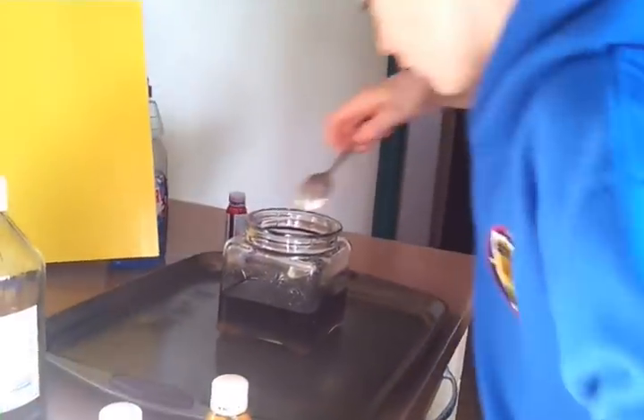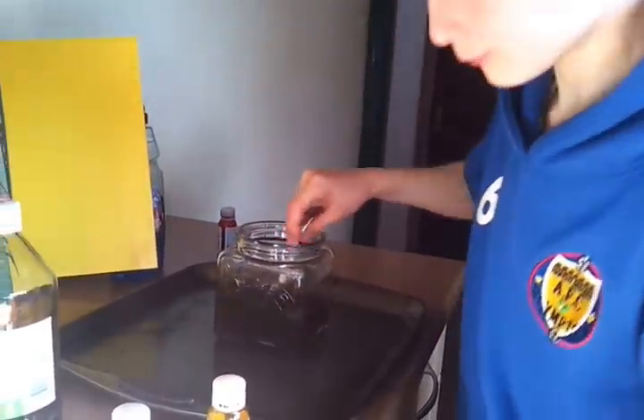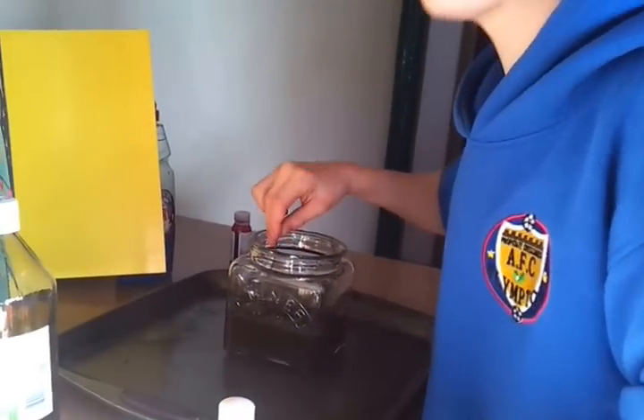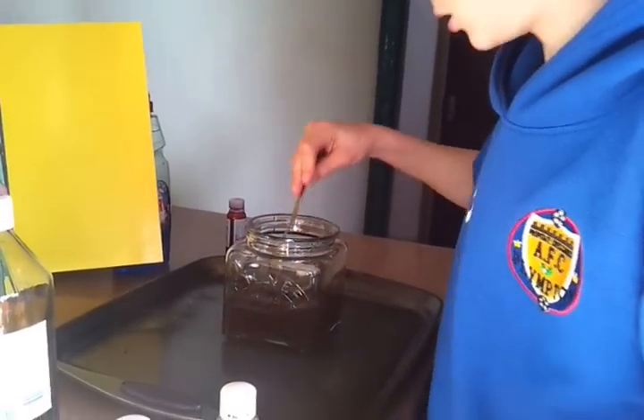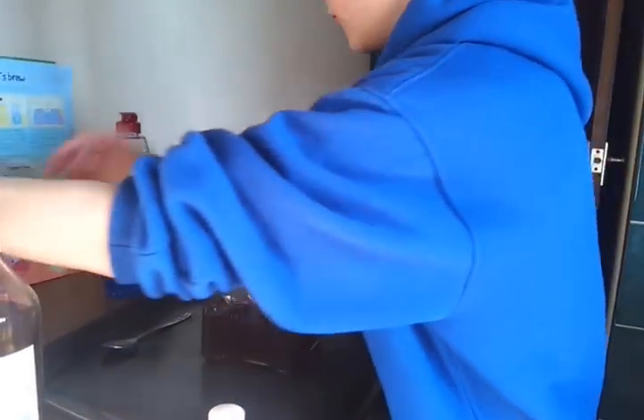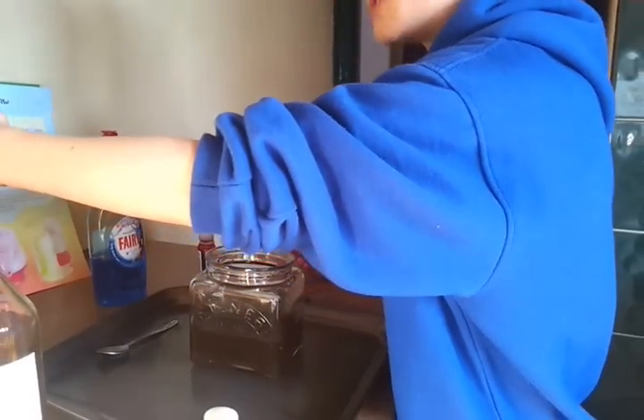Stir that in. I haven't changed colour, but next time we need clear so it shows the colour. It's showing it a little bit.